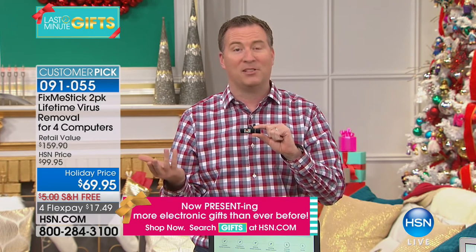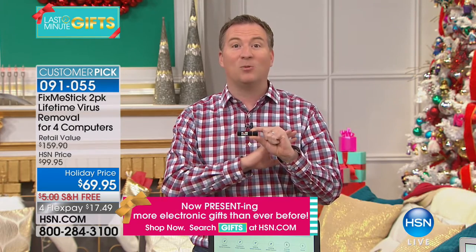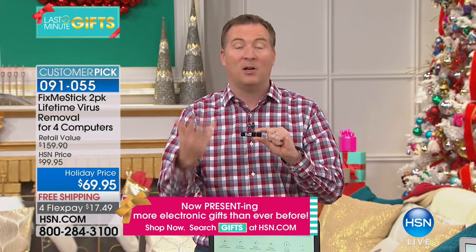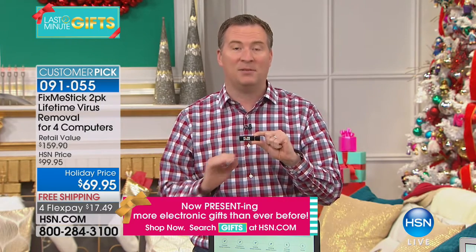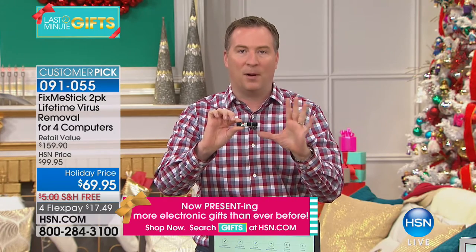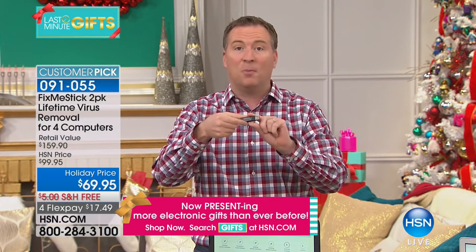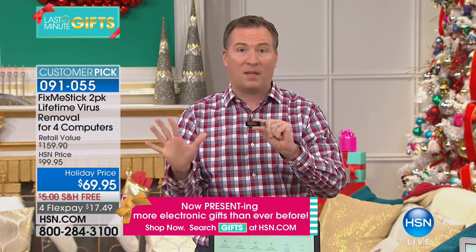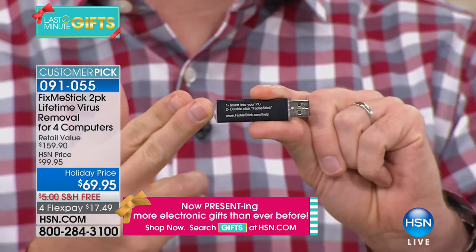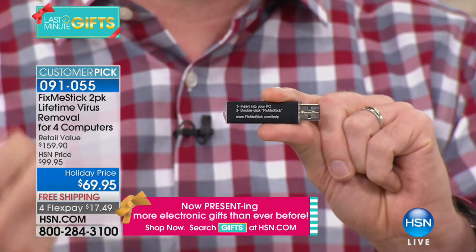Fix Me Stick is the only product of its kind that scans 100 percent of your files — every file gets checked, double-checked, and rescanned up to 10 times. All you do is take the cap off, plug it into your USB port, double-click 'Run Fix Me Stick,' come back a couple of hours later, and your computer is deep-cleaned — fast, fresh, like it just came out of the box.